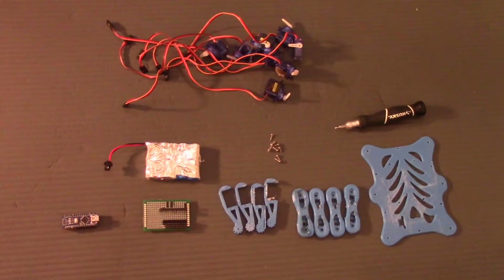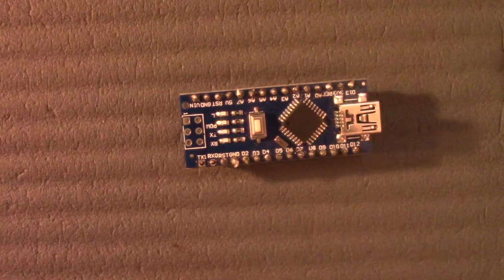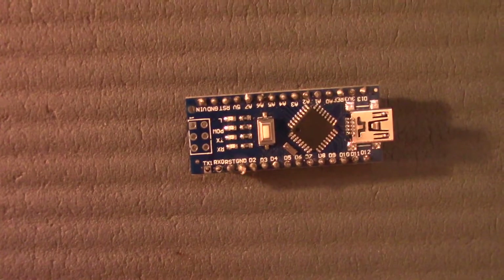For this Arduino project you will need nine things. The first thing you'll need is an Arduino Nano or any type of Arduino microcontroller to power up the robot.